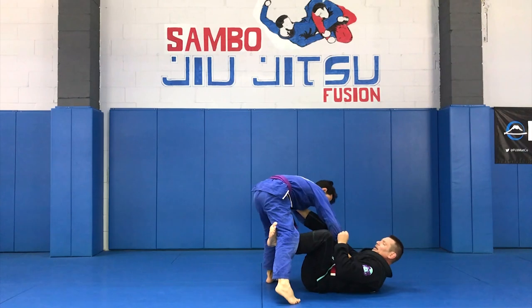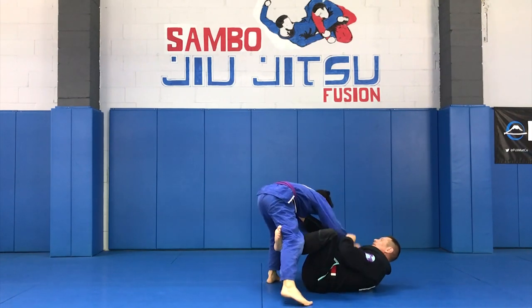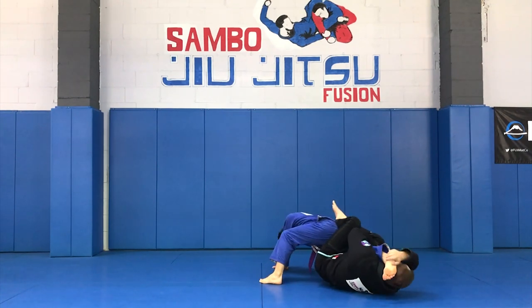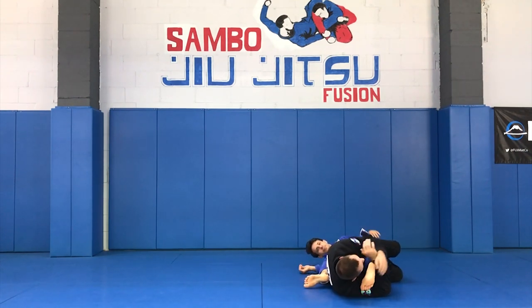I'm going to hook the leg to keep it as a captive audience and kick it. He goes in a direction, and then I feed the hook, stretching the heel, rotating, and finishing with a conventional side knee bar.